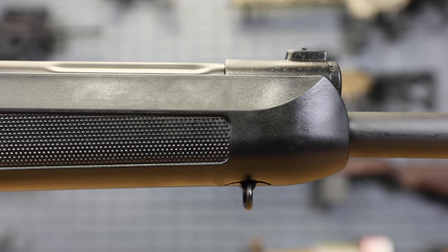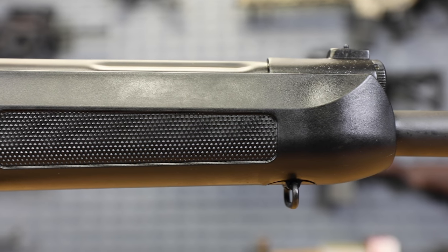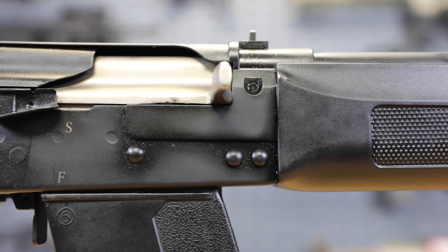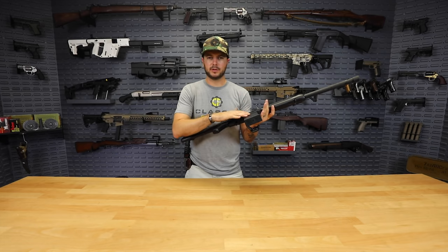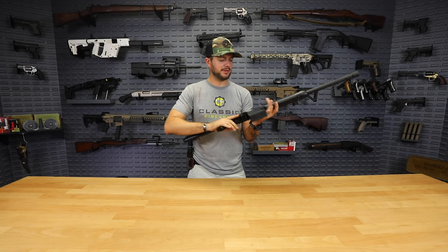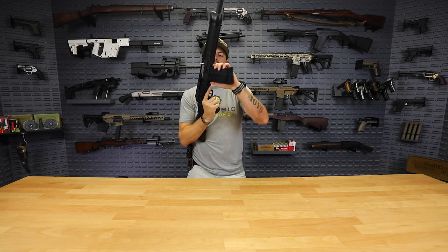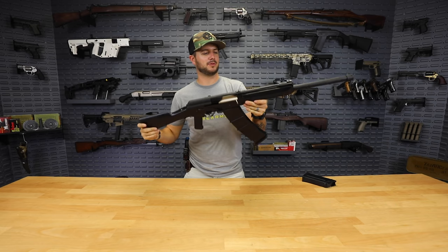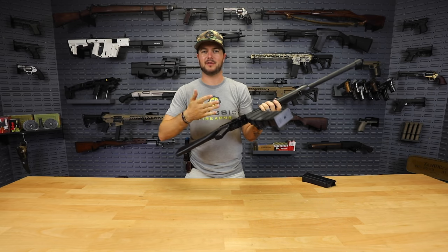There's a very sturdy polymer forend on it — you're not going to be breaking that. It also has your sling mount right on the front there. Coming back, again that nickel boron bolt is really nice to have. Also really nice are the magazines — Saiga-style mags, takes five rounds in the one that it comes with. But if you have an SGM Tactical 12-round Saiga-style mag, pop that into place and now you've got 12 rounds of two-and-three-quarter or three-inch shells to send downrange.